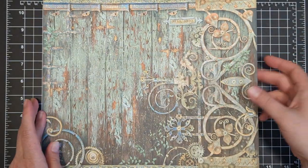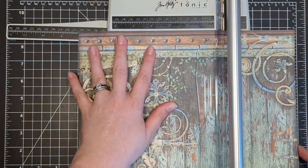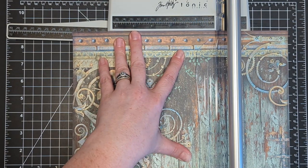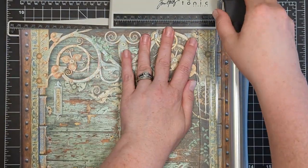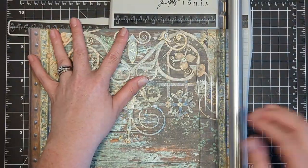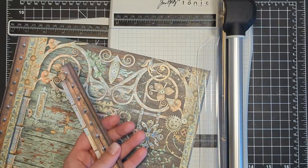I'm grabbing my Tonic Studios Rotary Trimmer. I'm going to turn the paper around because I want the left side to be the part I use most on my envelope. I'll cut that down to 8.5 inches, then rotate and cut it down to 11 inches. I ended up cutting two half-inch strips off the bottom to make this 11 inches. Save those strips — we're going to incorporate them into our card later on.